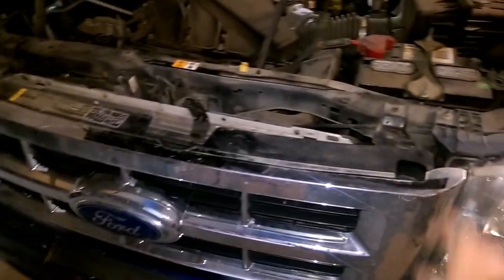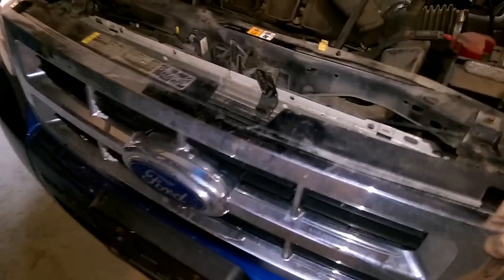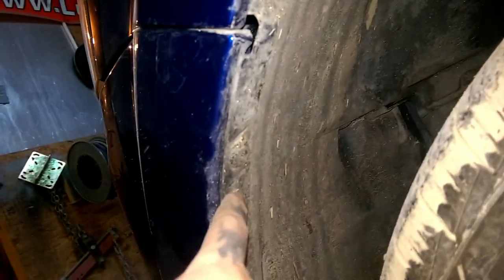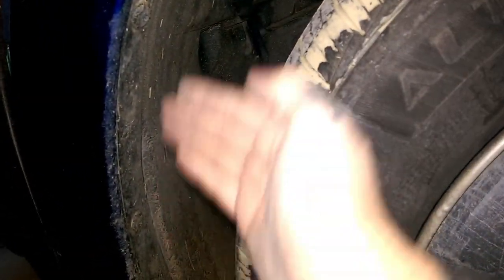Once you get your bolts out, your upper grille part is loose. Now come to the side of your vehicle — it's the same on either side. You've got three clips: one, two, three. They're push-in and you twist them out, then take a little tool and they pop right out. Remove all three of these — you can cut your wheel in to get to them more easily.